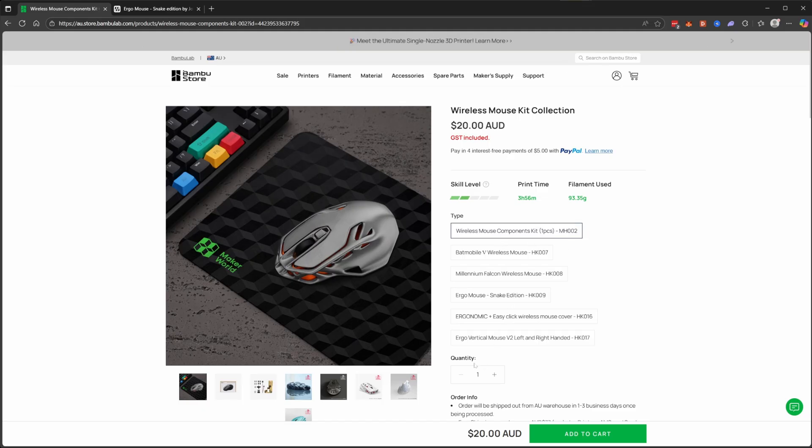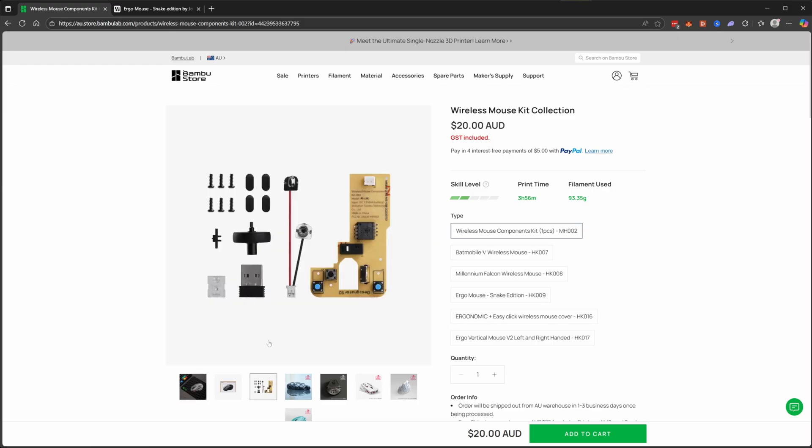As you can see, this version is the default one — the one you see on the box — and when you order it you'll get these components: the PCB, the mouse wheel, the feet, the screws, etc. For some reason mine was missing this little switch.